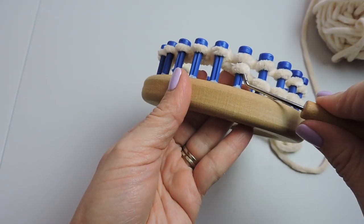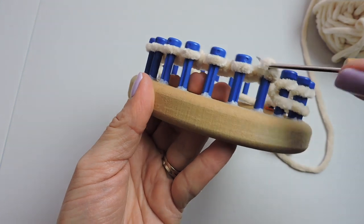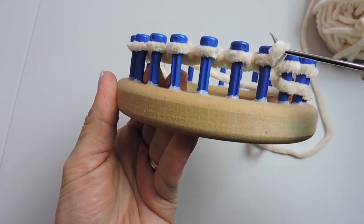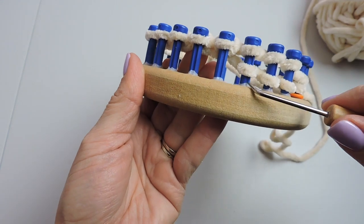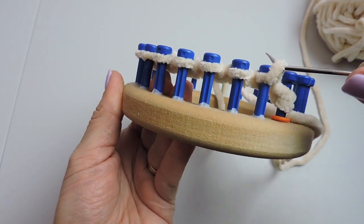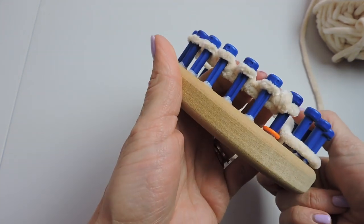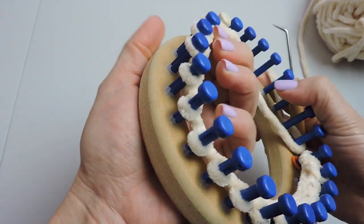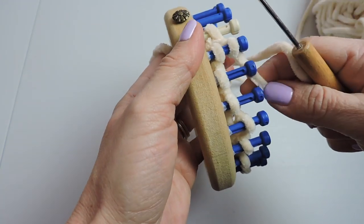I'm just curious — have you ever worked with this yarn before? This is Hobby Lobby's velvet yarn, and I know Bernat has their own version as well as Lion Brand. I've heard mixed reviews on these yarns, so I'm just curious if you have ever worked with this yarn and how you liked it.